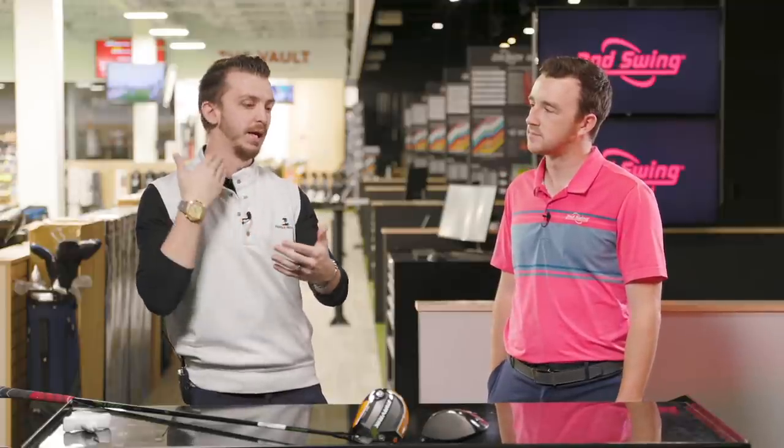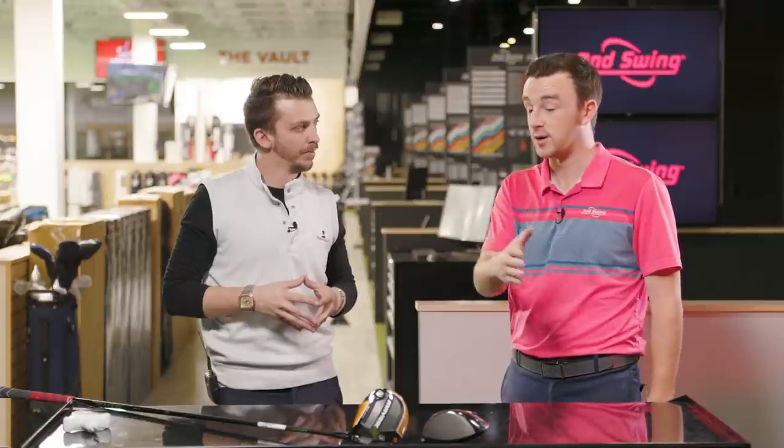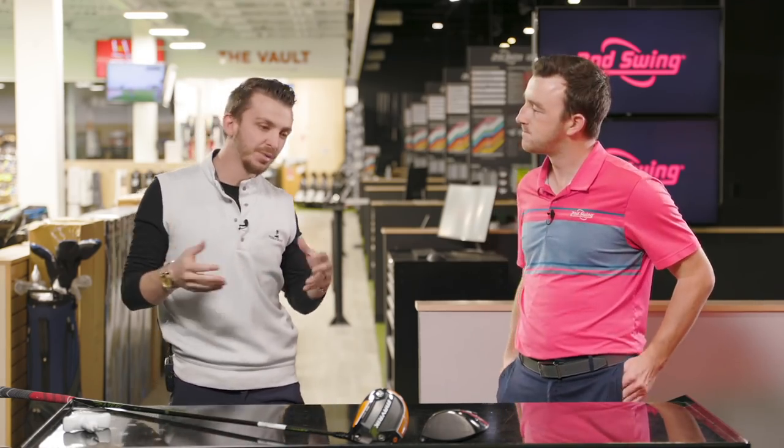It's very tour-inspired - for that player that is hitting it in the middle of the face and wants everything out that they can. Frankly, I don't think I'd be a fit for this head just because I don't hit the center of the face every time. But speed-wise I do fit into the category. Also interesting to look at how the forgiveness and technology has changed from 2020 to 2022. They'll both be nine degrees, same shaft. Let's send it and see how far we can go.